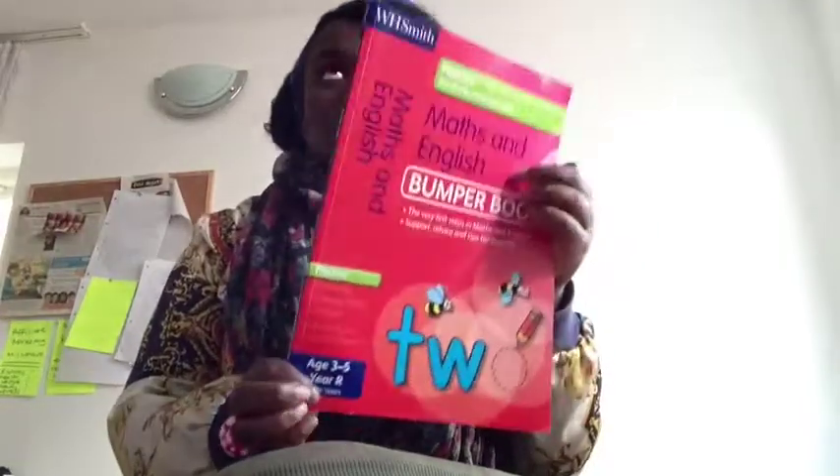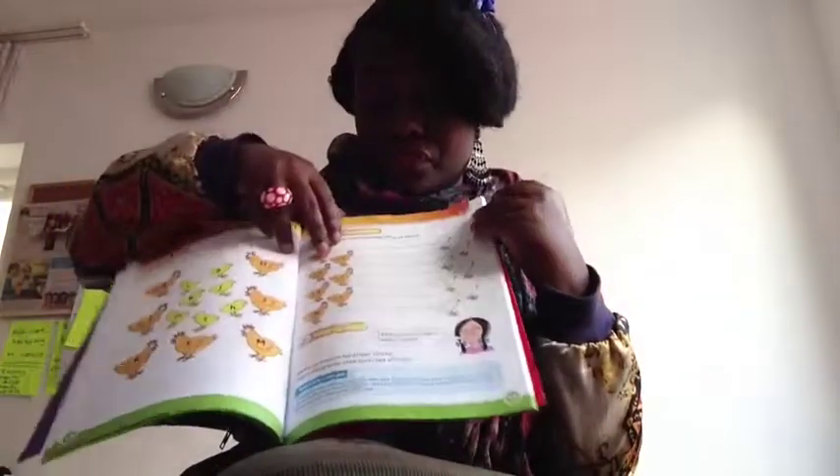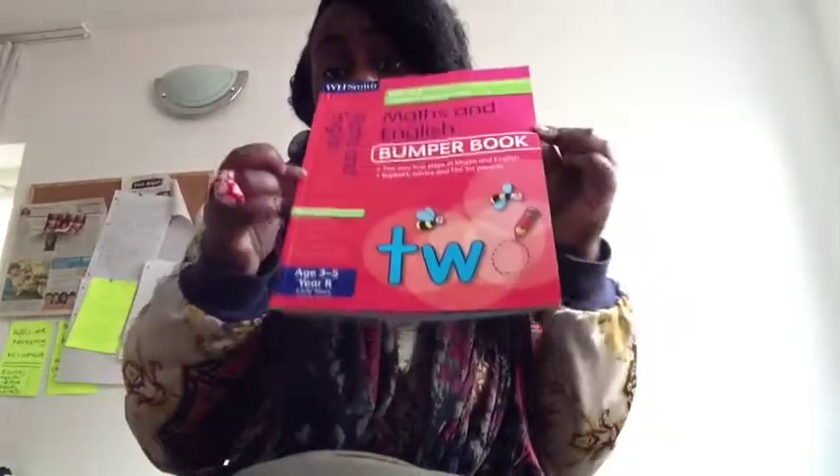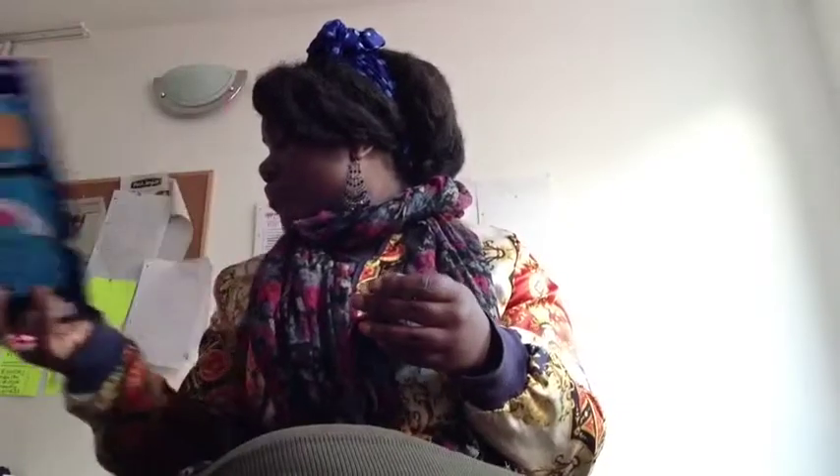The next book I got from WH Smiths is called the Maths and English Bumper Book, for three to five year olds. It's basically a bumper pack of English and Math workbooks. You can photocopy pages if you want to save them for another child. It's got loads of different exercises and cost me £3, which is quite good — if you keep printing stuff from the internet it can get quite expensive after a while.